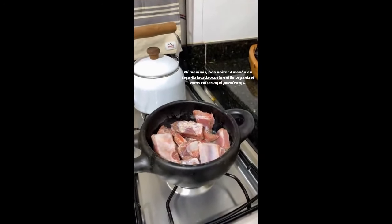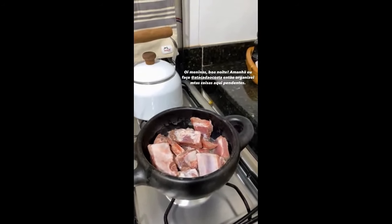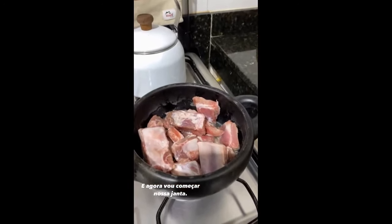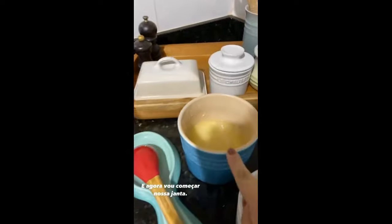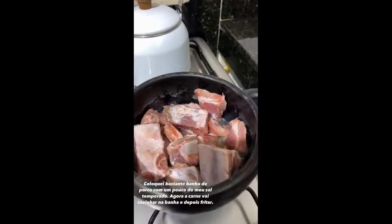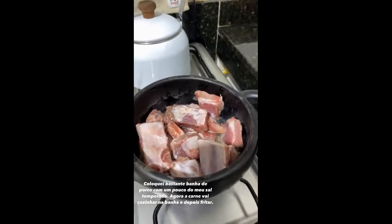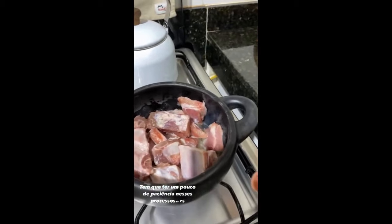Oi gente, boa noite. Eu tô fazendo a nossa jantinha aqui. Hoje eu organizei tantas coisas aqui em casa, porque amanhã eu vou viajar — eu vou pra Goiânia. Amanhã eu faço costa e eu levo vocês comigo. Aqui eu tô fazendo uma carninha de porco frita, que é costelinha. Eu coloco banha de porco — coloquei bastante mesmo, mais ou menos uma xícara de banha de porco. Você tá vendo que a carne não tá fritando, ela tá cozinhando. Eu adoro fazer esse processo com carne de porco e com almôndegas. Primeiro ela cozinha na gordura, na banha, e depois ela vem passando a fritar.